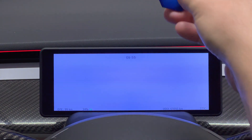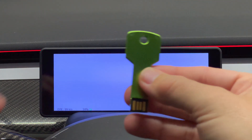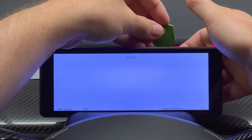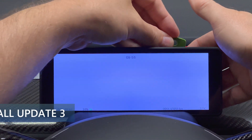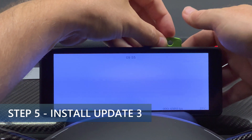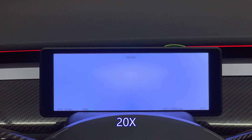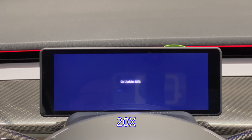Then insert the second flash drive, which is update 3, into the display. You will see a slightly different installation screen that says 'CV update,' and it will also have a percent increasing as it installs. I'll increase it 20 times to finish quickly for you. It takes about four minutes to process.